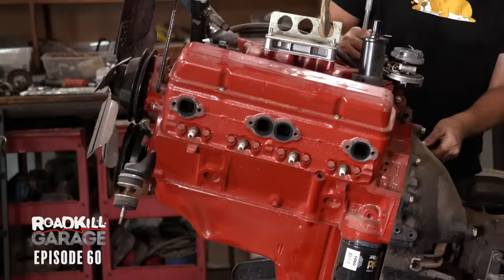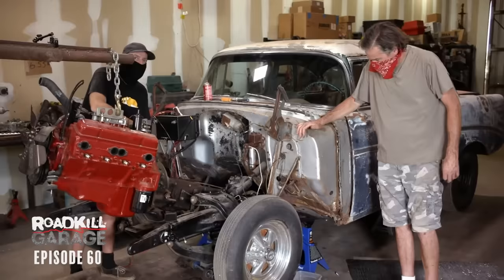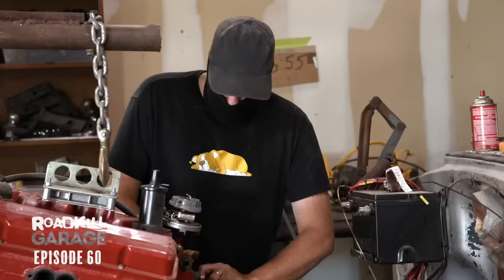I like the 265 and the three-speed. We're really going to change the character of this car a lot. It was just like a sweet cruiser before, and now it's going to be all violent and hot rod style.